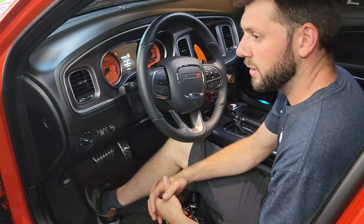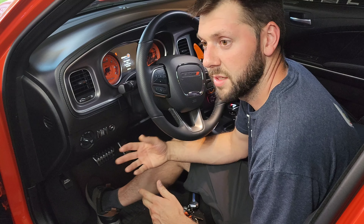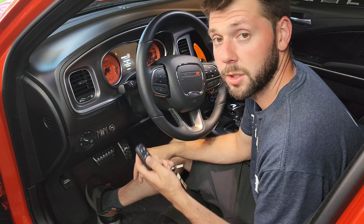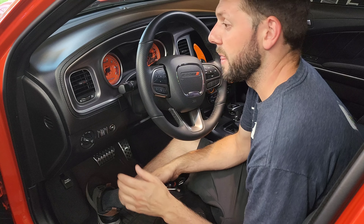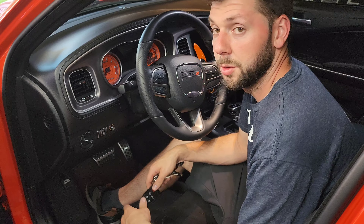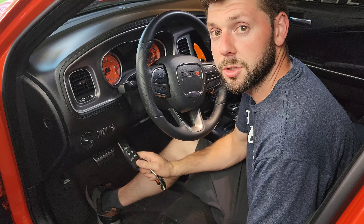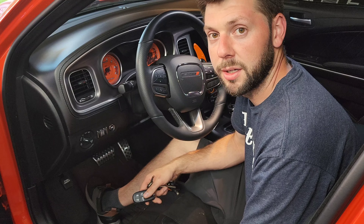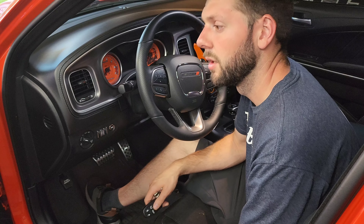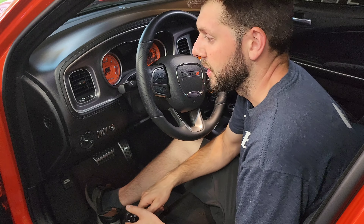If you're at a car show and want your light show to stay on — remember earlier I said hitting lock turns it off — if you want to walk around and keep the light show active while the car is locked, use the lock button on the outside door handle to lock the car, and that will keep the light show going.